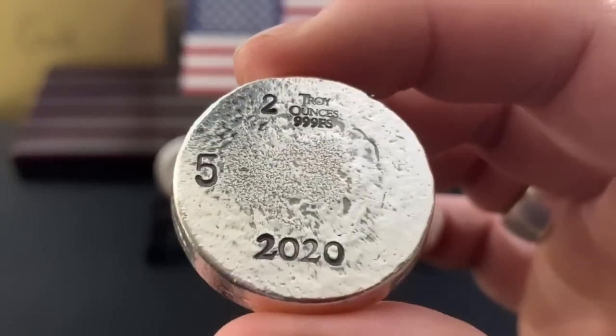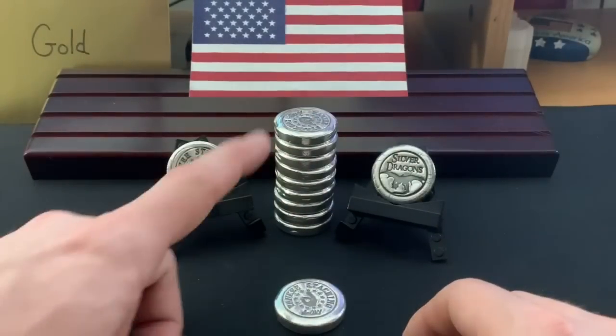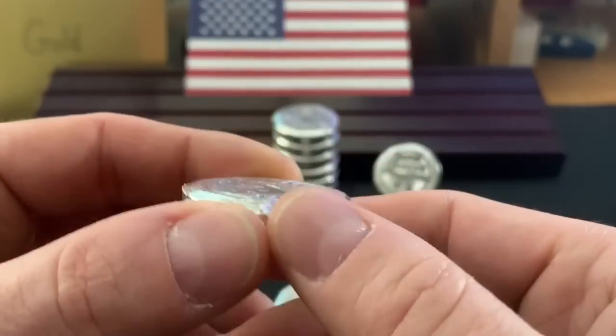This is two ounces, triple nine fine silver, 2020. This one is number five. I've got 10 — that's all I'm going to get rid of. This one is a prototype — this one's mine. So I think it's one of the first ones he did.